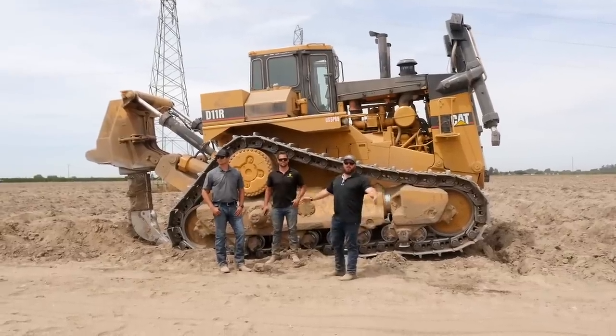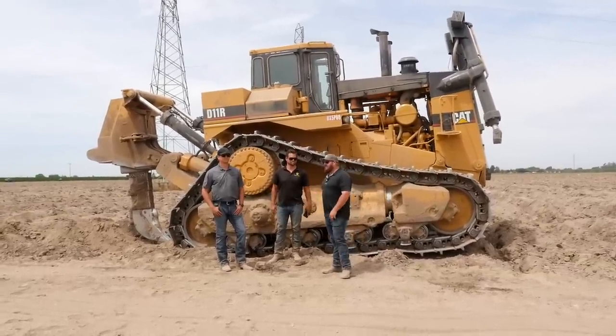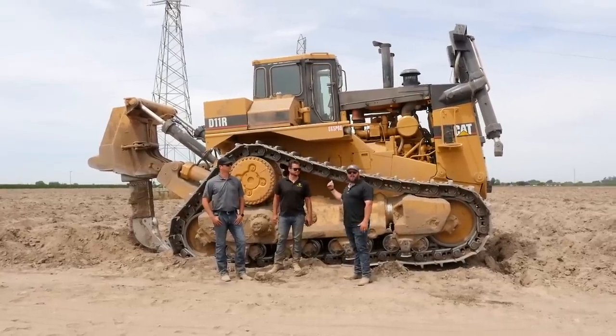Welcome to the channel, guys. I'm here for California Farmer with the Fowler brothers, Zach and Garrett, and we're just going to do a little bit of talking about what this machine behind us is doing.